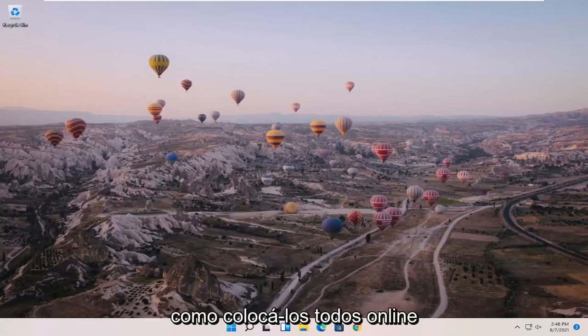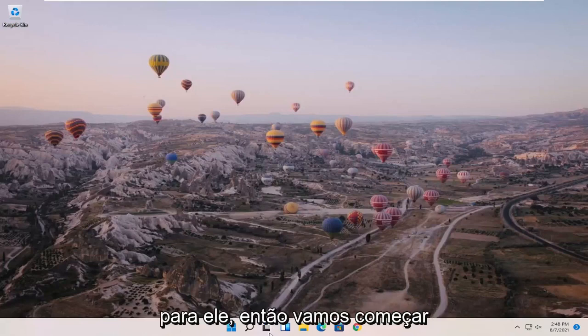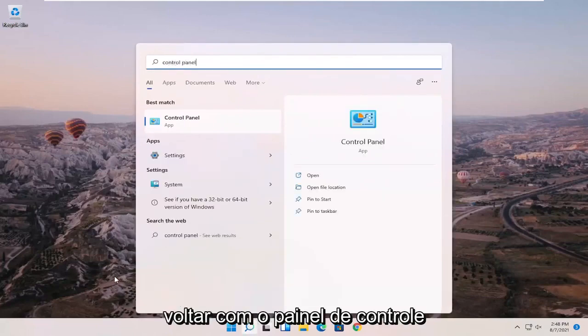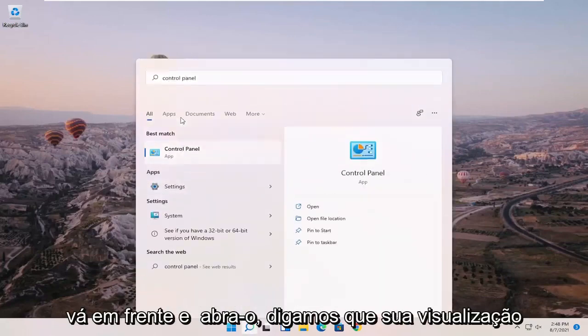It should be a pretty straightforward process to get them all online, and we're going to jump right into it. We're going to start off by opening up the search menu and searching for Control Panel. Best match should come back with Control Panel — go ahead and open that up.